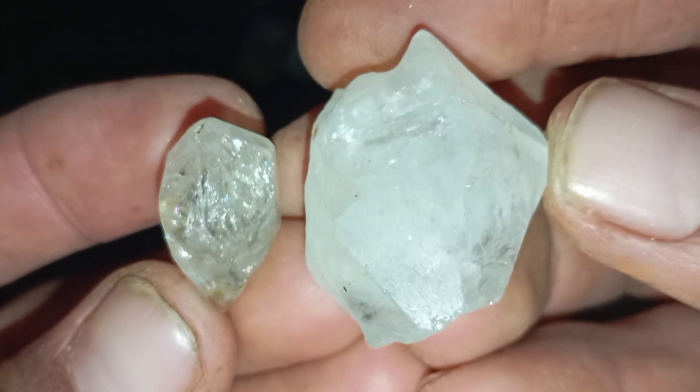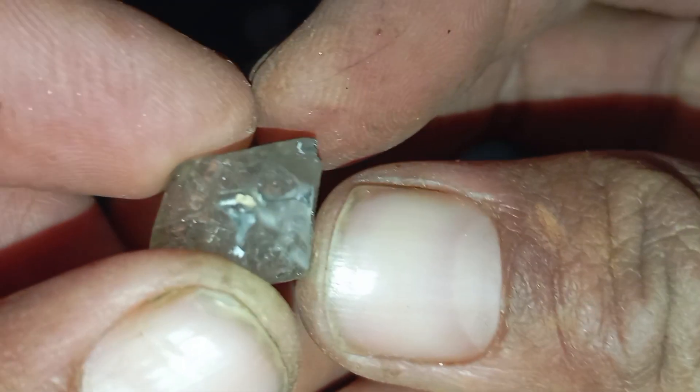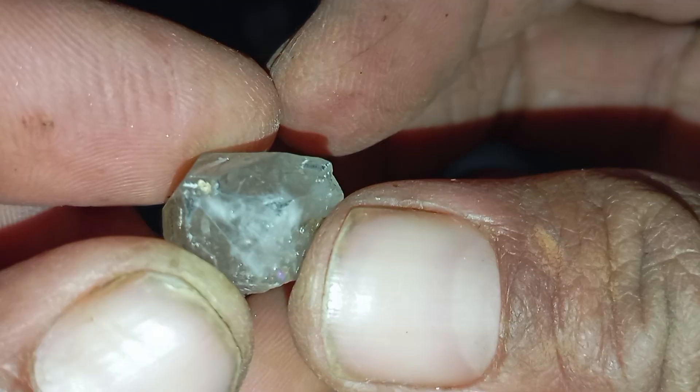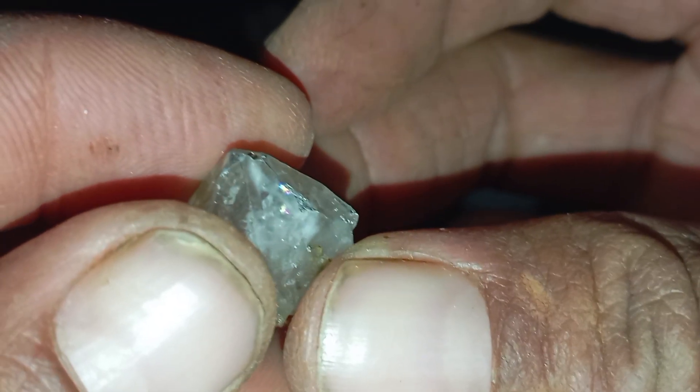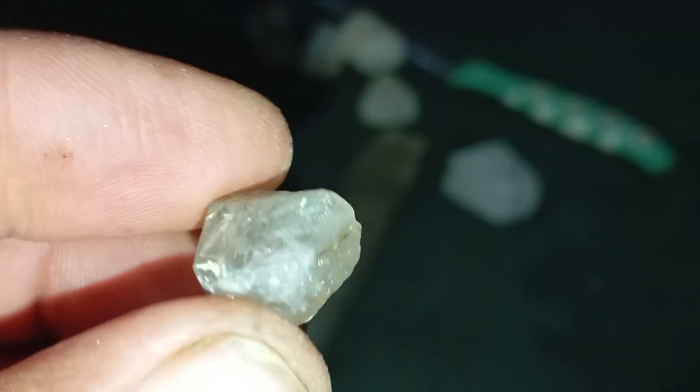Tip 7: UV Light Test. Some diamonds glow under UV light. Use a UV flashlight in a dark room. A real diamond often shows blue fluorescence, though not always. A fake stone may show no glow or different colours. Not all diamonds fluoresce, so this test is supportive, not final.